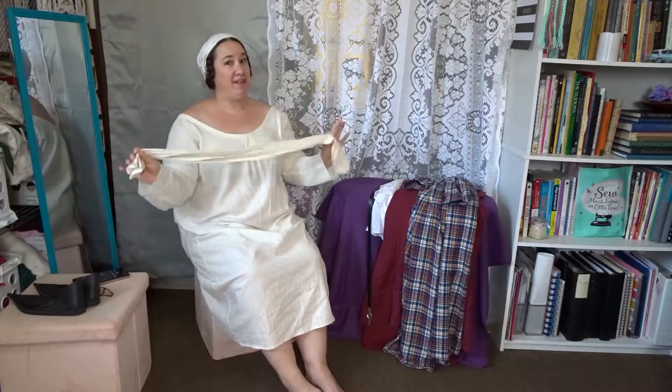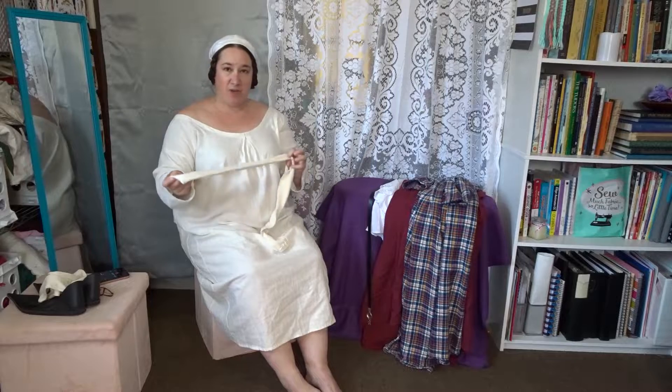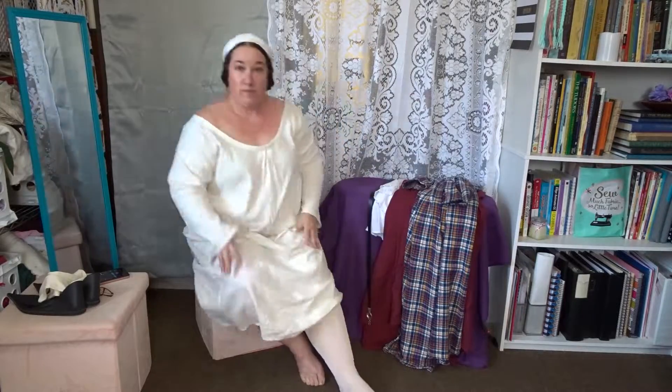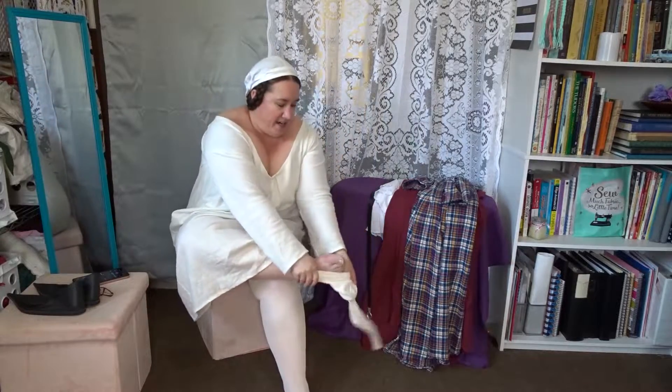So here we are in our smock, and I'm going to go ahead and put on my stockings. These are silk stockings from American Duchess. I have some cotton ones in red, but I was looking for something a little bit lighter to wear today. It is the middle of the summer and it is hot, so the cotton ones are a little bit heavy — they're a little bit more for winter wear. And a second stocking. This is the first time I have put these on since I bought them, and I'm pretty impressed — they fit pretty good. I have a little bit of a hard time because I do have a large calf and I find that I really struggle with stockings and getting them on.